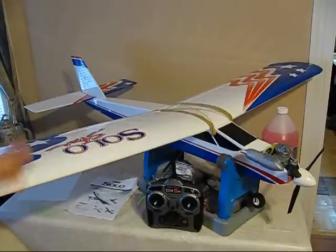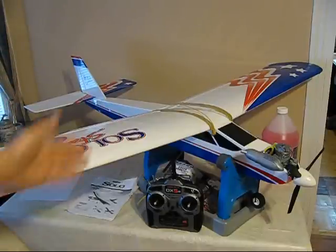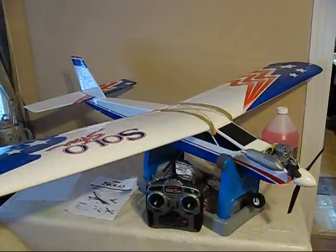It's a fun project and the thing is about 5 feet wide by a little over 4 feet in length, so if you can see compared to my hand there, that's a pretty big airplane. The next video will probably be flying it, launching it, setting it up, getting it going.